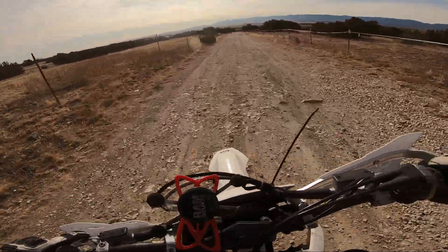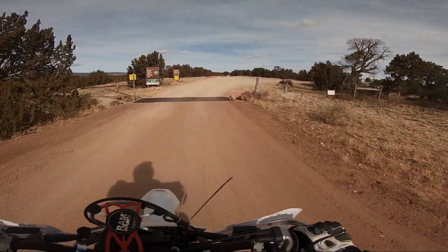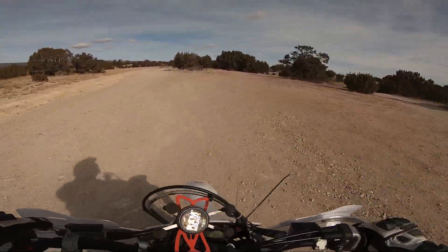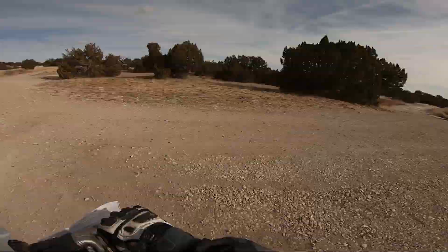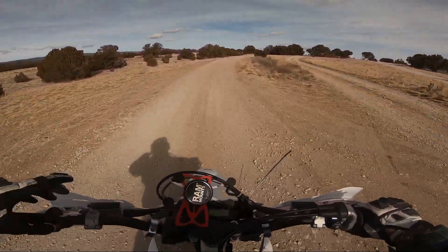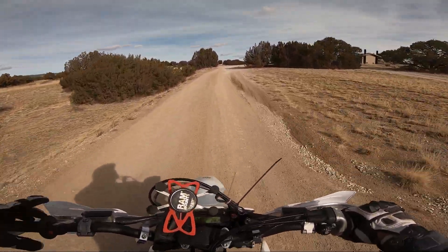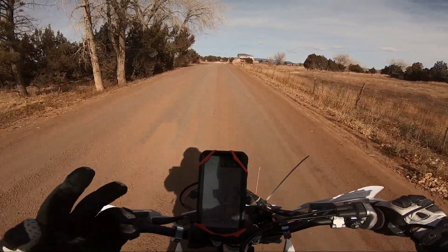Without a doubt, the DRZ400E and the S — the DRZ400E is a lot more powerful. It's quite a difference in power. The best way I can describe it: I borrowed my friend's DRZ400S model. It had a big bore kit. And my DRZ400E is completely stock. And believe it or not, the DRZ400E had more kick than the DRZ400S with the big bore kit.